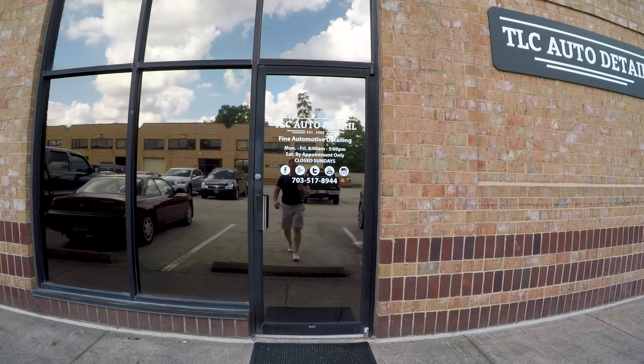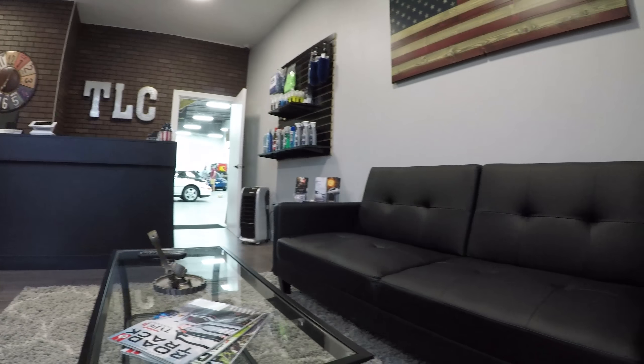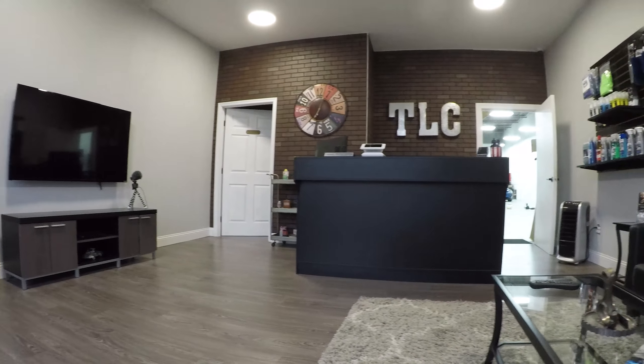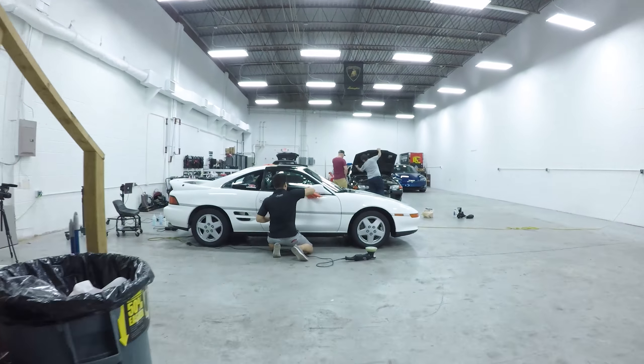What's up guys, welcome back to the channel. Today we are checking out TLC Auto Detailing. They will be working on the Pure Function Supra and also his MR2. So without further ado, let's go in and meet Ron and check this thing out.